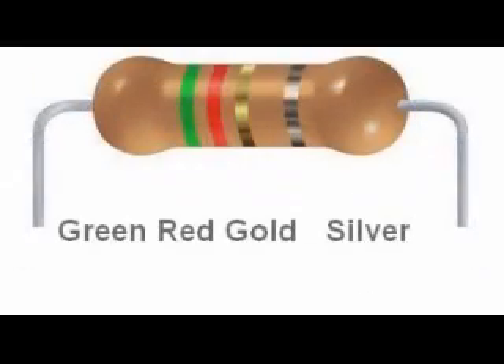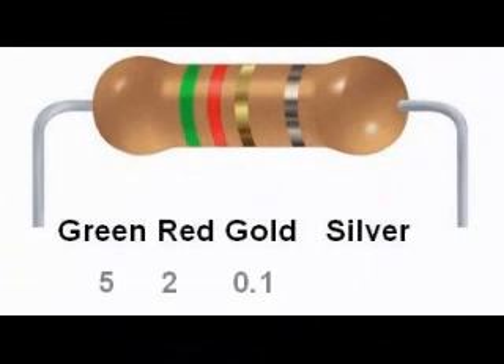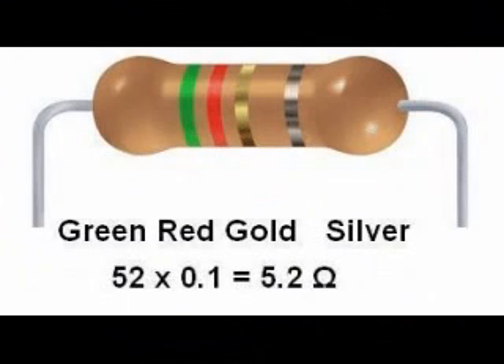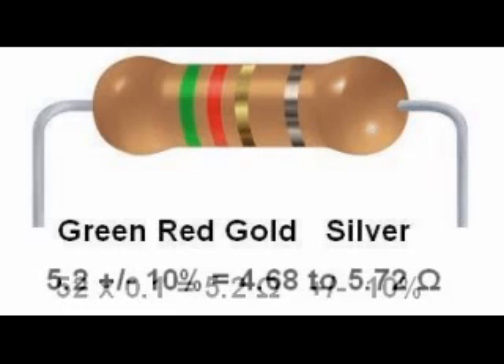Here is another four band resistor with low valued resistance. Its colors are green, red, gold, silver. Green is 5, red is 2. Gold in the third band is a multiplier of 0.1, so we multiply 52 by 0.1, giving a nominal value of 5.2 ohms. The fourth band is silver, so this is 10%. 5.2 plus or minus 10% gives us a range of 4.68 to 5.72 ohms — the actual value must fall between 4.68 and 5.72 ohms.